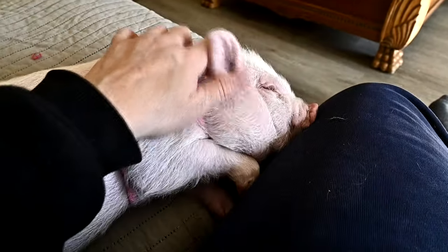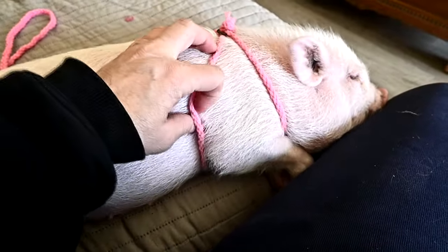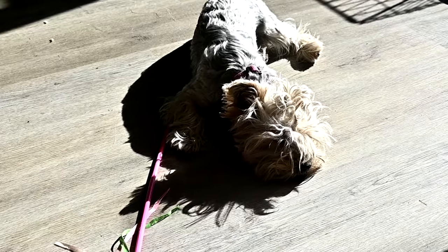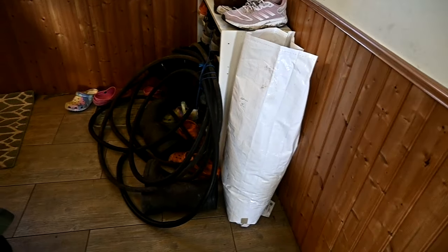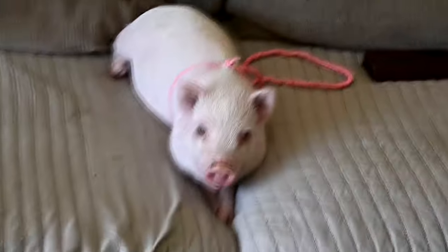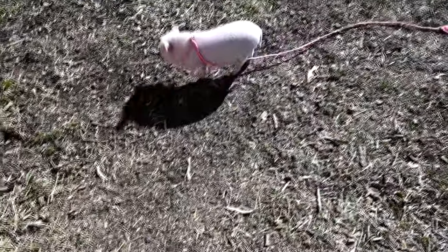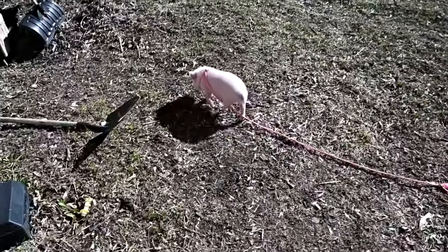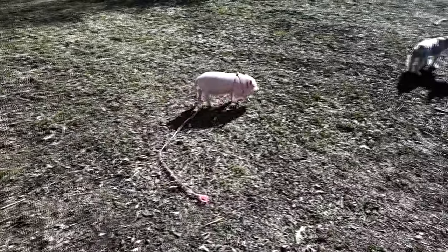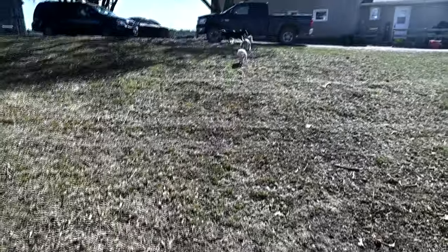Just like that she's asleep. She does understand when I put this on it means we're going outside. There's her best friend - they're still not quite best friends yet. It's actually so cold Sam had to bring the hose in. She can totally get down off the couch but she waits for me to carry her - she's a princess pig. Even the pig is not running right now because it's so cold outside.